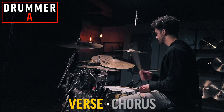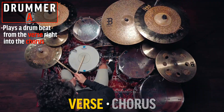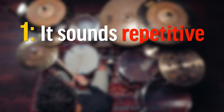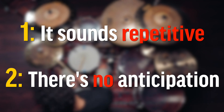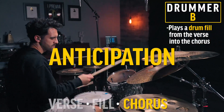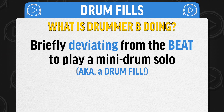Let me give you an example. Drummer A will play a drum beat that goes from the verse of a song right into the chorus — it sounds okay, but there are two big problems. One, the song starts to sound very repetitive, and two, there's no anticipation of going from one section to the next. But Drummer B plays a drum fill from the verse into the chorus, which adds that anticipation and breaks up the song in a new way. All they're doing is taking a moment to deviate from the beat and play almost like a mini drum solo, just going from one section to the next.